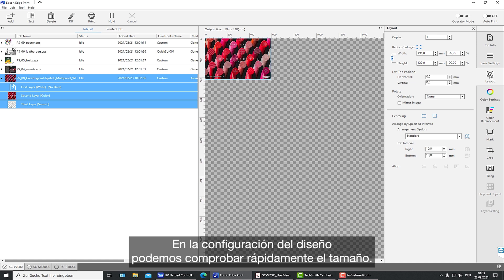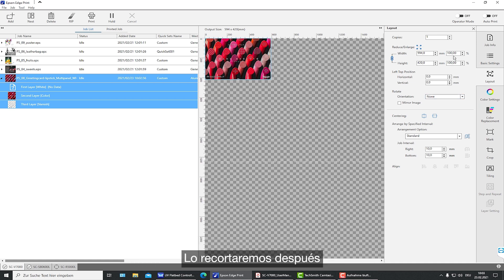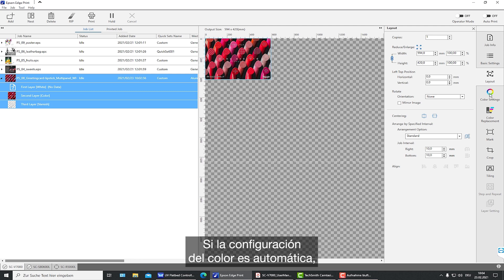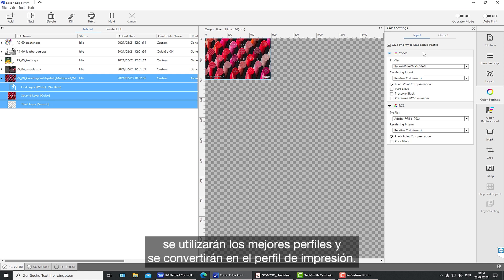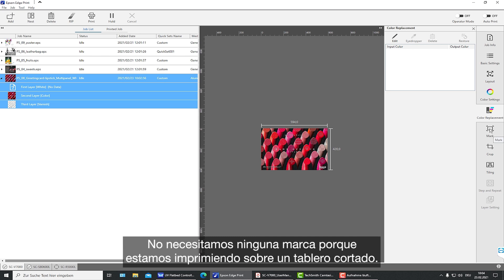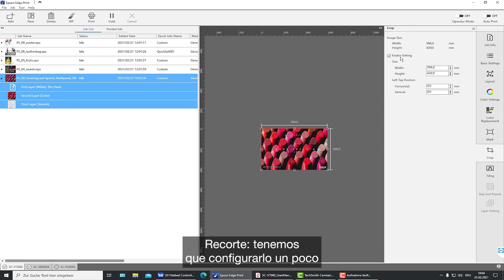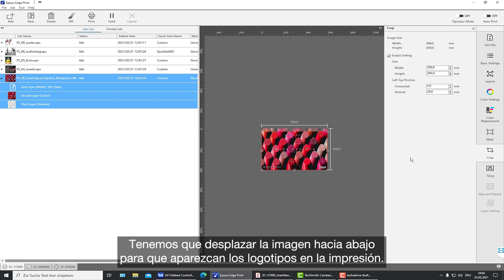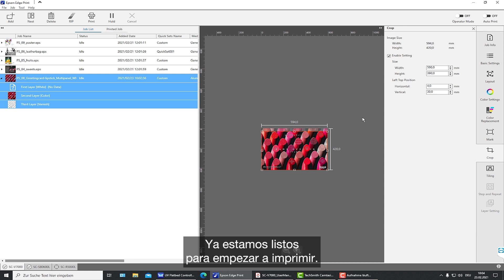In the layout settings, we check the size and use cropping to fit the print to the board — setting it to 490mm by 390mm and moving it down so the logos appear in the print. Color is set to automatic, embedded profiles are used and converted into the printing profile, no replacement colors are needed, and the varnish layer is applied automatically. No marks are needed as we are printing on a final cut board. Now we are ready to start the print.